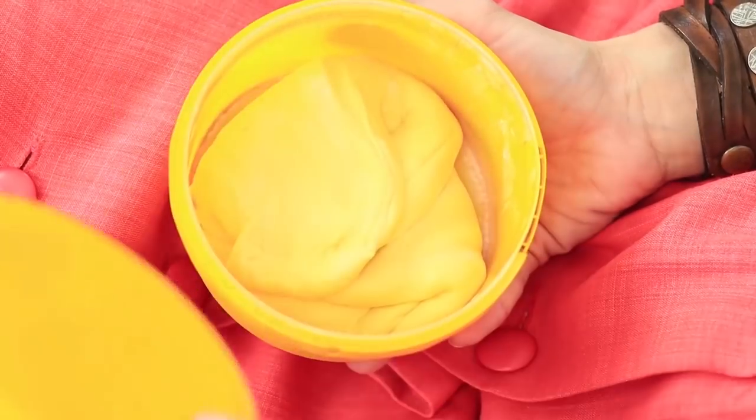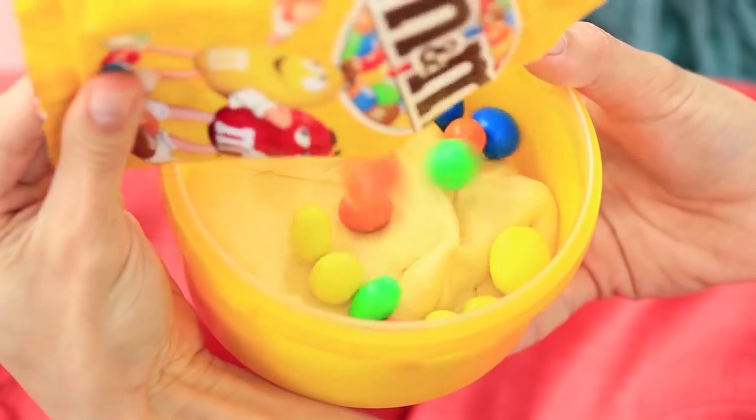Redhead eats M&Ms! Excellent! It's exactly what I need for my new slime. I just need a few candies and it's done!